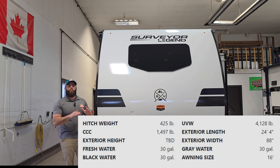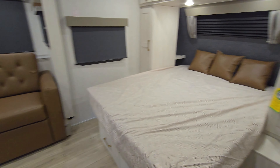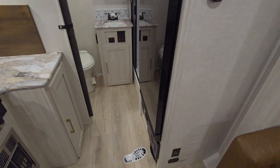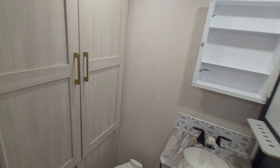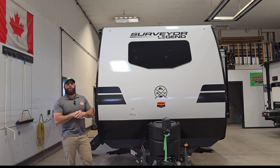It is a single axle — only one axle, two tires to worry about. It's still going to have all the great Surveyor features, brand new colors on the outside, brand new colors on the inside. Very excited for this one. 400 watts of solar for this year — you're going to get the 200 watt panel which is standard plus the promotion panel, so you have 400 watts of solar.